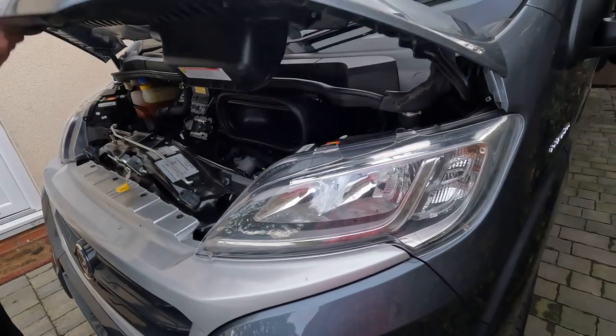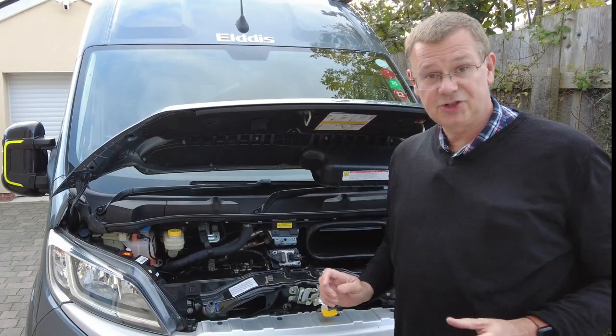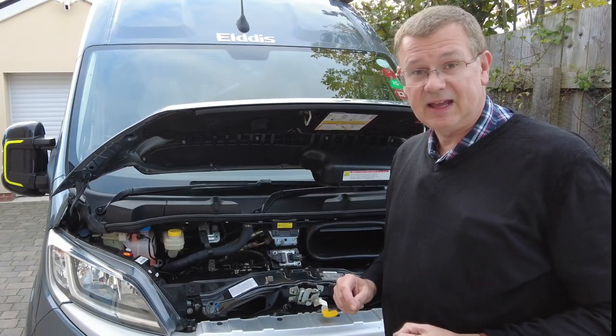Next we need to open the bonnet. Just pull the lever here — that clunks the bonnet open. Let's open the bonnet like so. And now let's fit the headlight protectors.